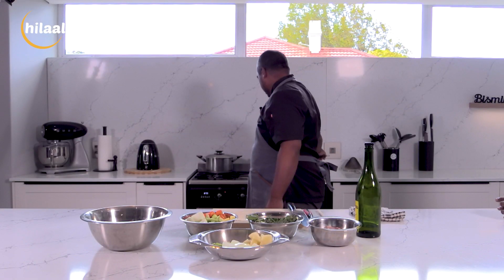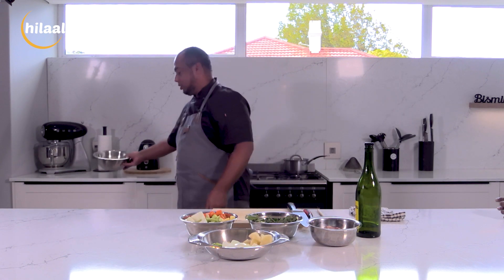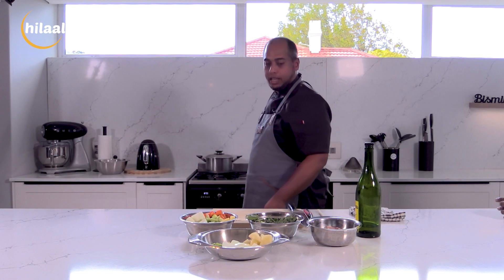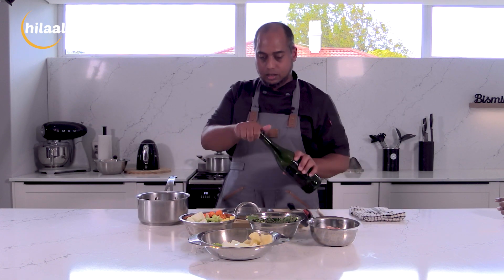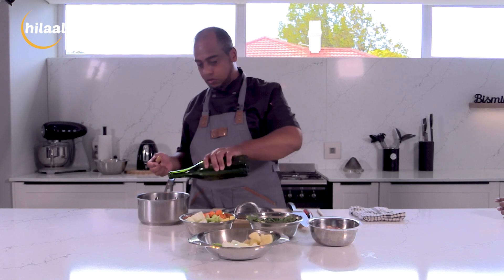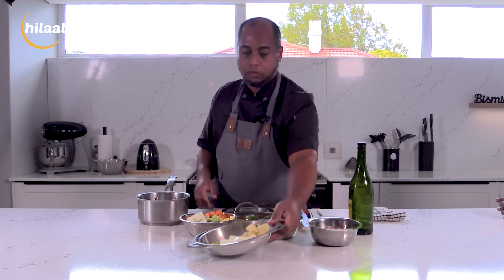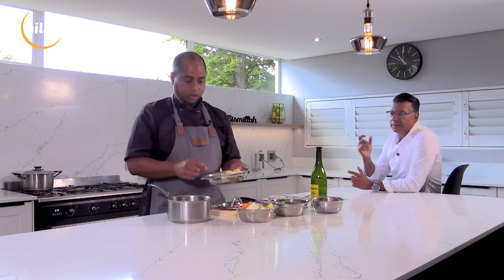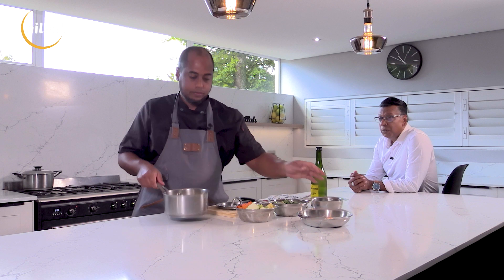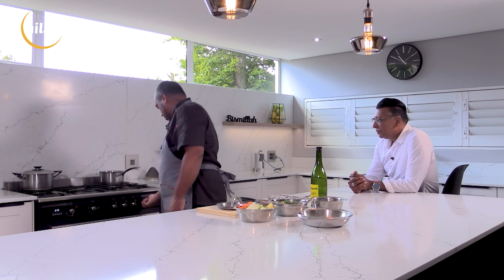So our next step would be getting the rest of our base veggies into the pot and getting them roasting. A little bit of olive oil in there as well. This would be for the cauliflower soup. We've got three garlic cloves, one celery stick, one onion, and one potato. That all goes in together. This recipe will be on the screen so our viewers can have a look as well.